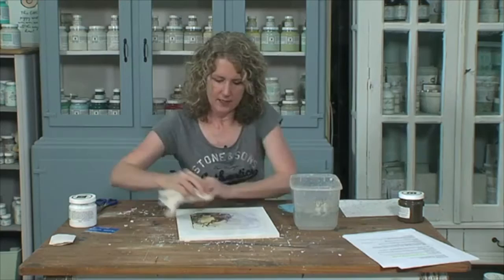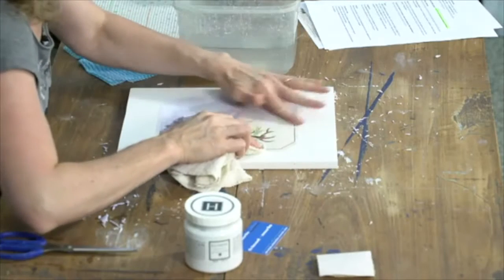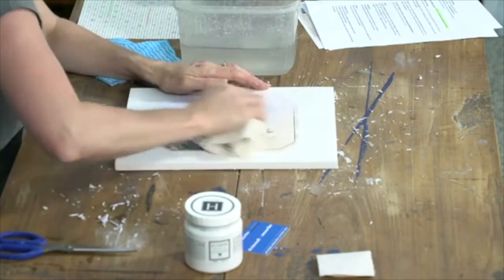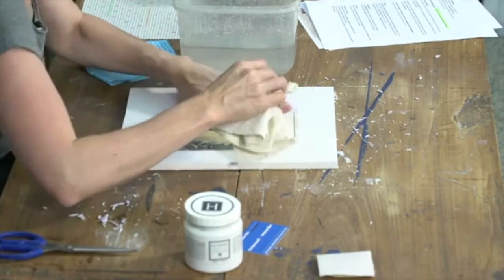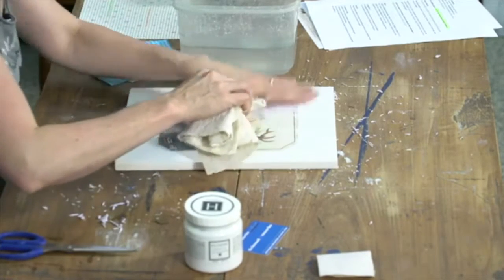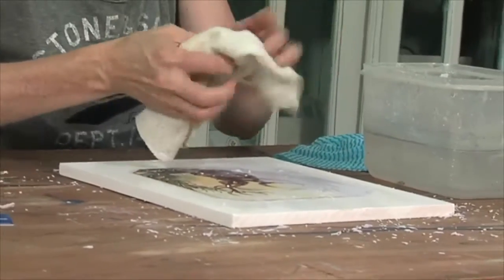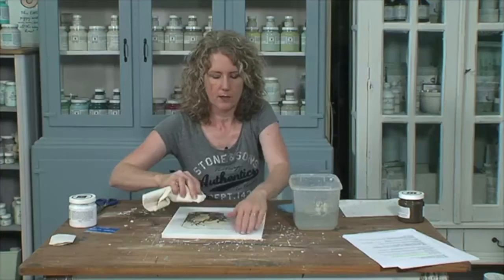As you can see, the paper is making a great big mess. This is the therapeutic fun part — we do transferring graphics workshops and this is our chat-and-have-a-coffee kind of moment where we're all rubbing away the image. People are asking: can you put this on glass? You could try but I really don't know that it would work on such a slippery surface. If anyone has done it on glass, please let me know.